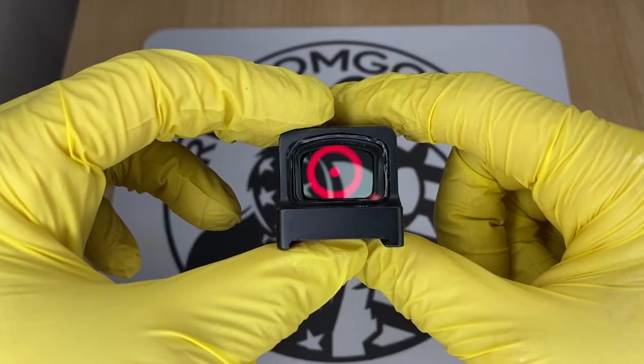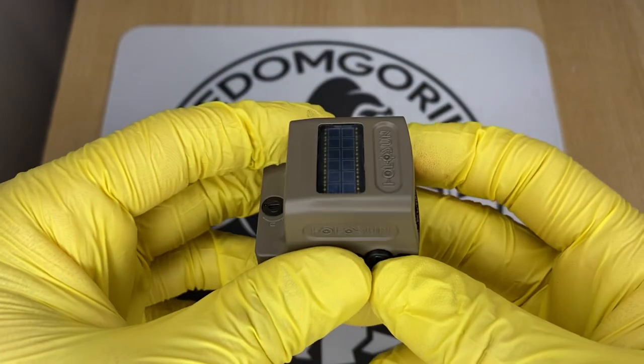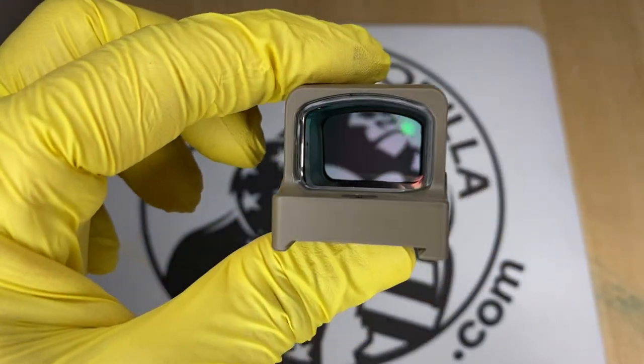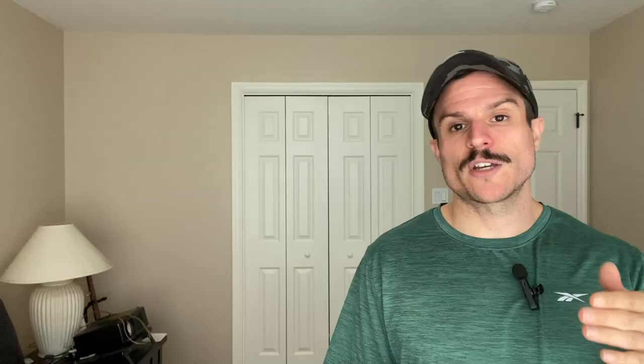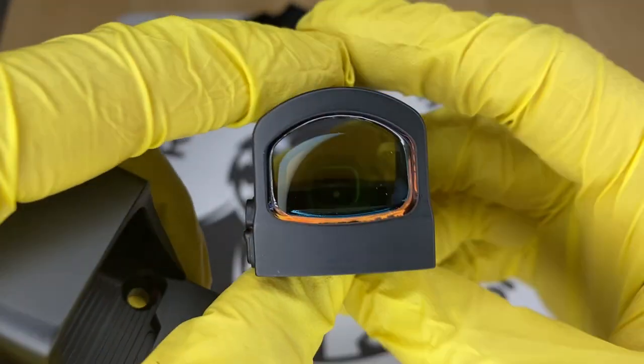A lot of these optics come with the solar failsafe. If an optic has a solar failsafe, that also means it has an automatic brightness setting. So optics with the solar failsafe have auto brightness or manual brightness modes — it's up to you to decide which one you want to use.